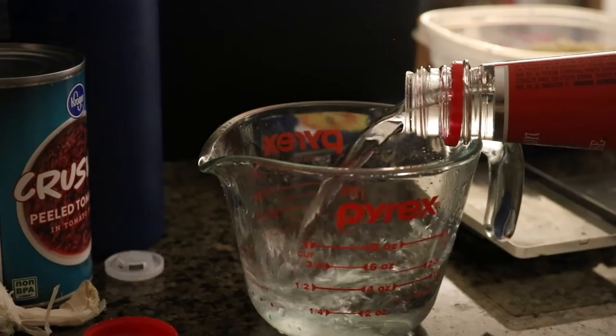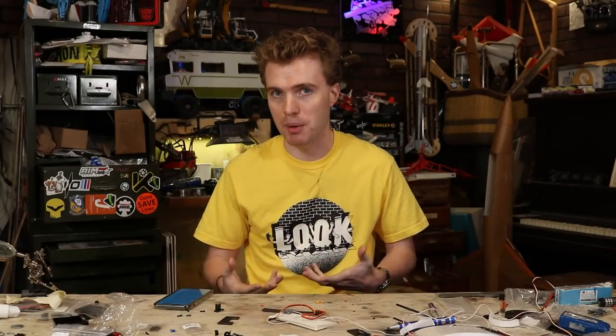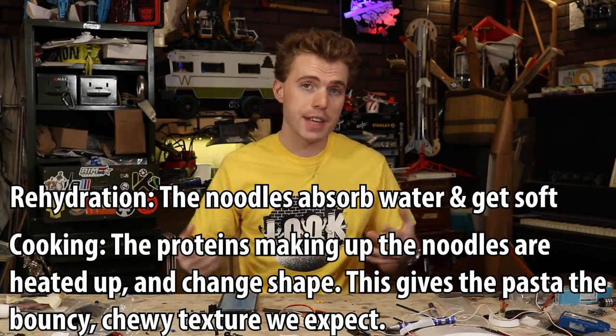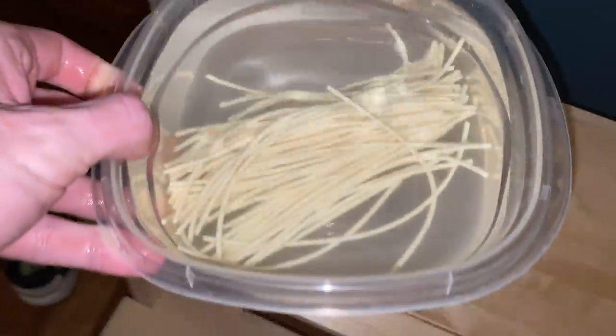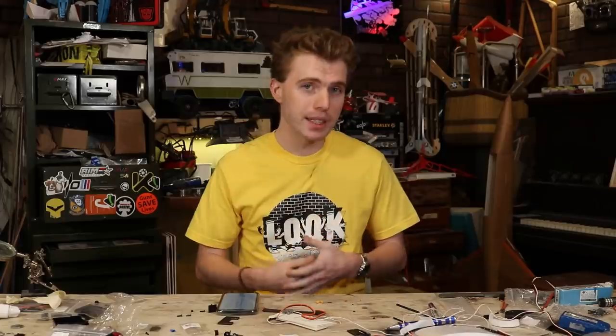Hank and I both wrongly assumed that you have to boil your noodles in the alcohol, but pasta making is actually a two-part process: part rehydration of the noodles, and part actual cooking. These steps can actually be done separately. So instead of boiling vodka, simply leave your noodles in room temperature spirits for about an hour or two, and after they're fully rehydrated, add them to a boiling hot sauce to cook them.